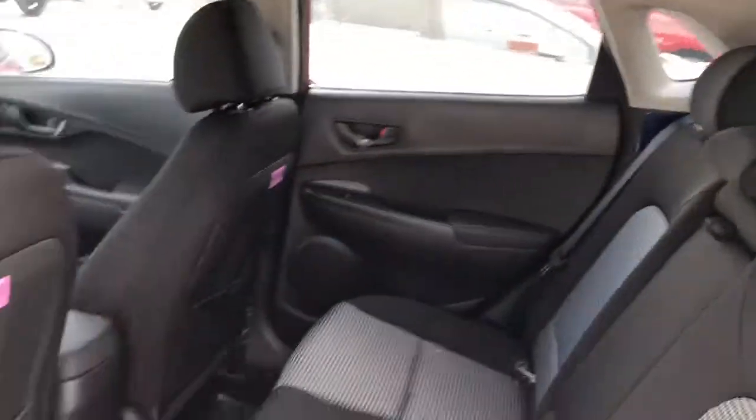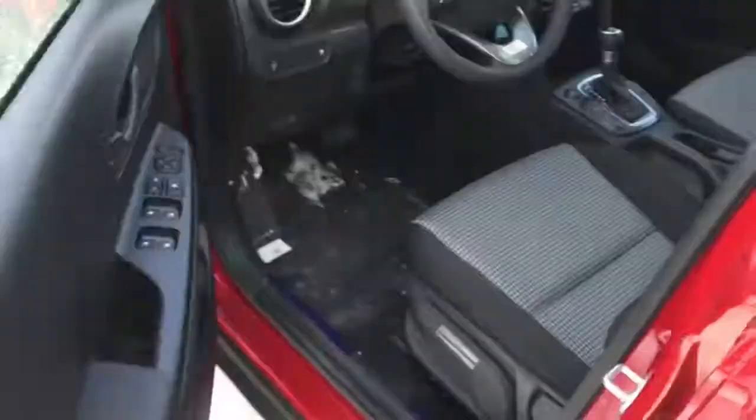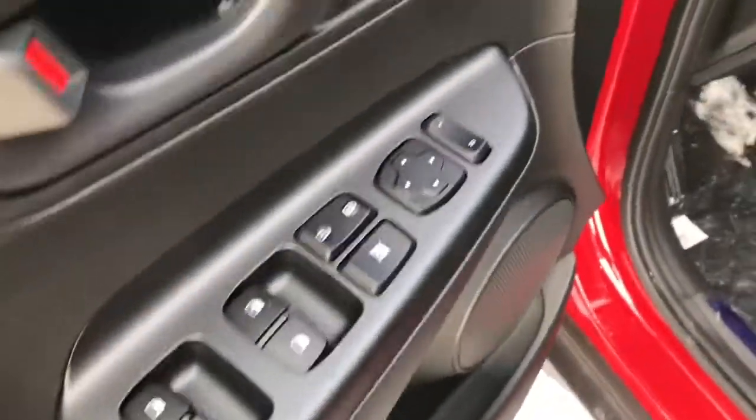Lots of good room inside. All your power options here, and it does have the nice height-adjustable seat.